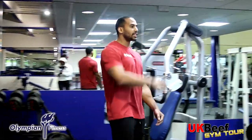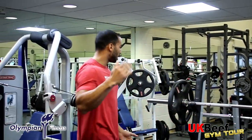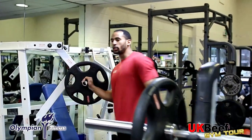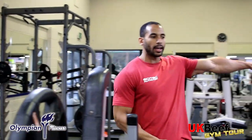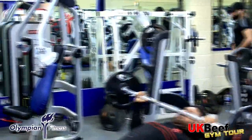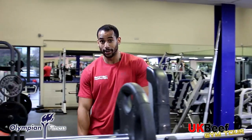Over in this section, most of the machines are plate-loaded. We have some chest machines, plate-only decline Hammer Strength, and more Hammer Strength over here. You can do some serious supersets and giant sets all in one area — trust me, this is how I do it.